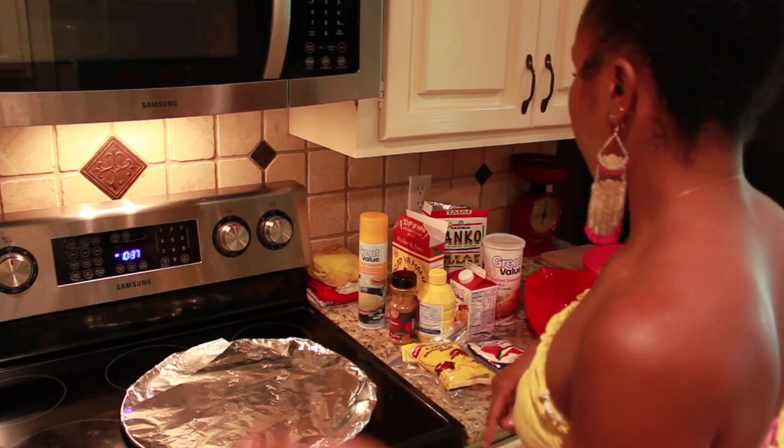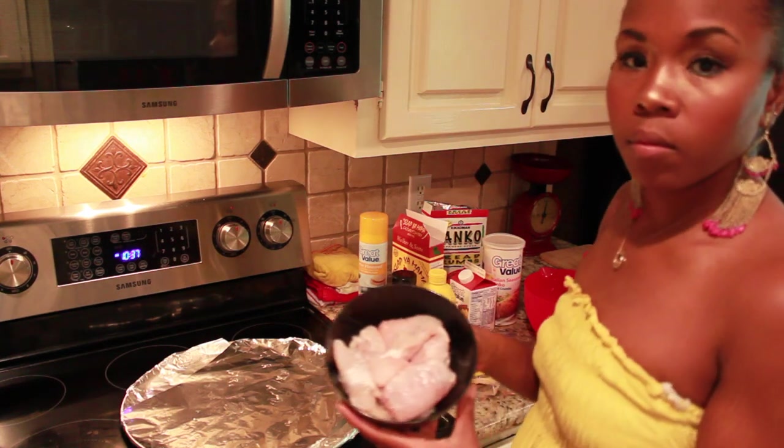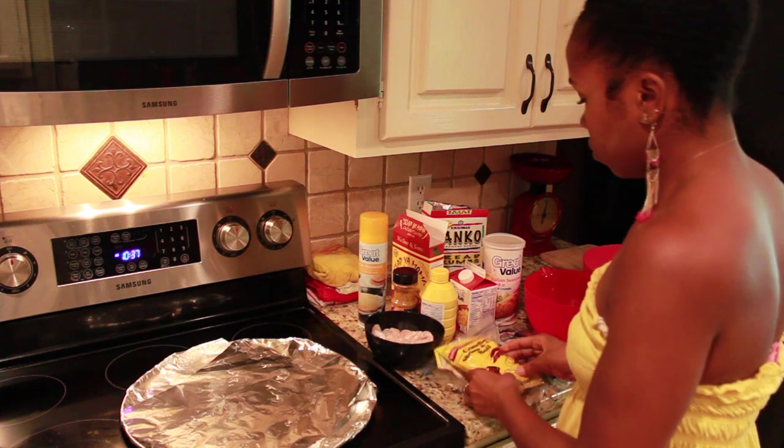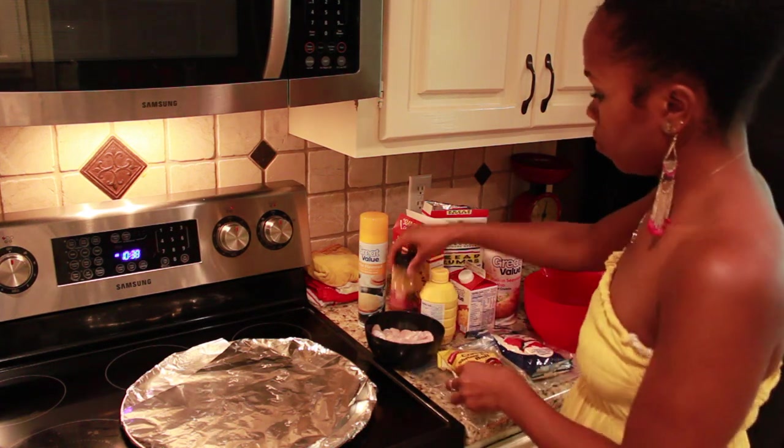Hey guys, have you ever gotten bored during your weight loss journey and you want just a few other positive or healthy options to eat? Well, here's my fake fried catfish recipe. First you'll need catfish nuggets, also crawfish boil or fish fry.